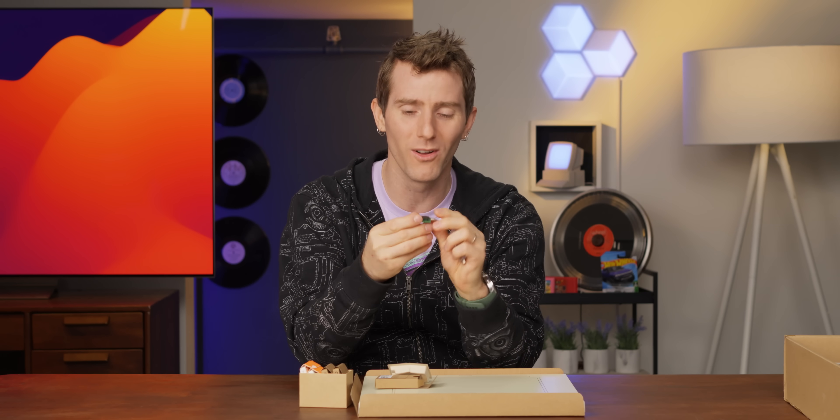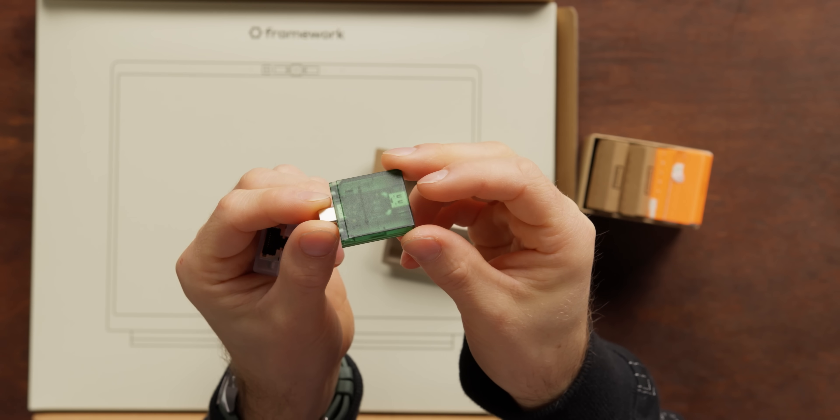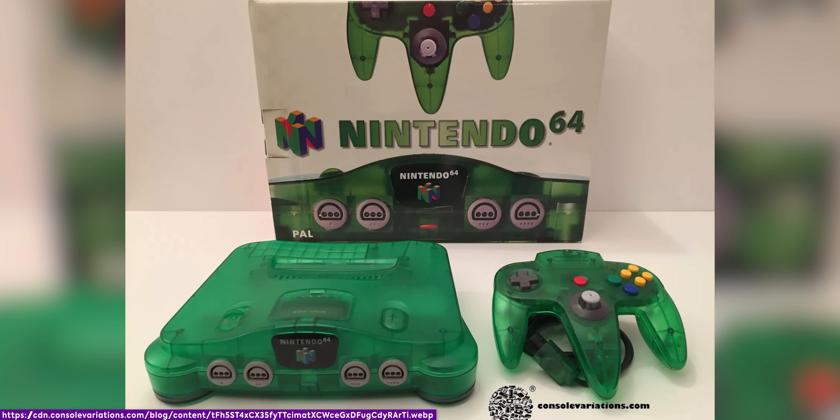Wow, these new transparent ones look so cool. Check this out — that color is my childhood right there. Well, not quite — this is not the N64 green, but still, translucent colored plastic gets me right in the feels.